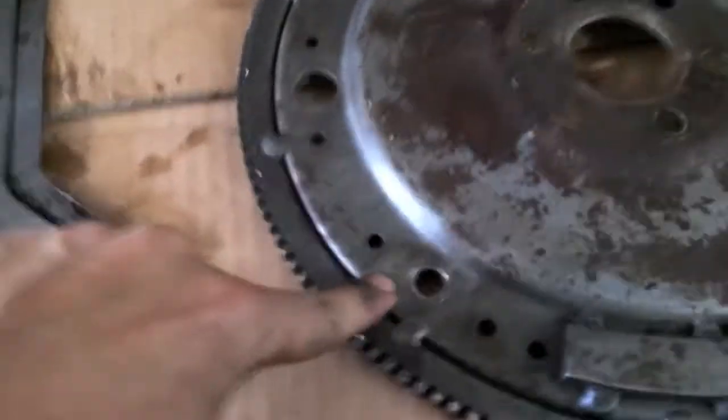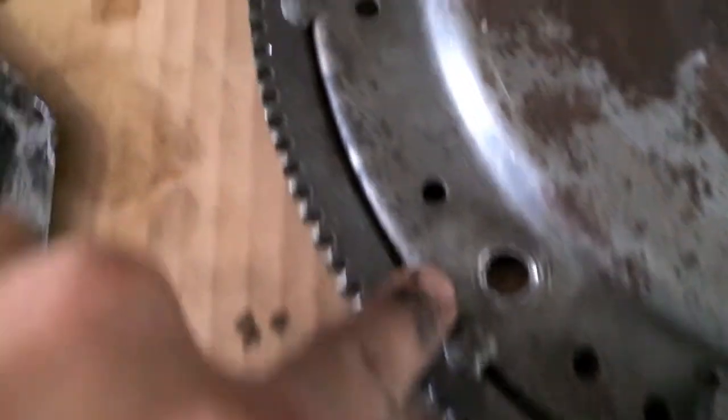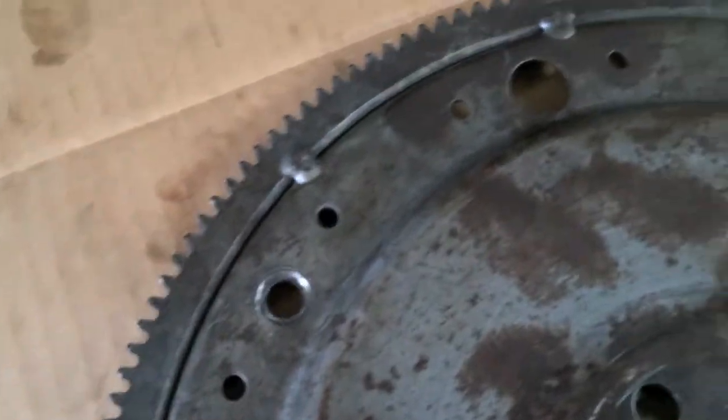Alright guys, so this is the bad flex plate and there is the nasty dent. You can see how much it pulled it out — the plate is toast. So we ordered one and it came in today. Tomorrow you're gonna get to see this flex plate getting replaced and put back into Harvey's car.